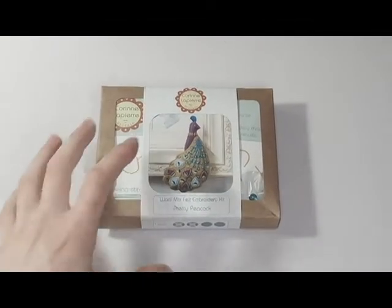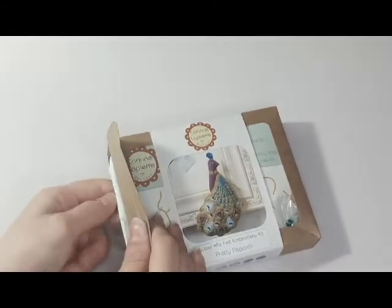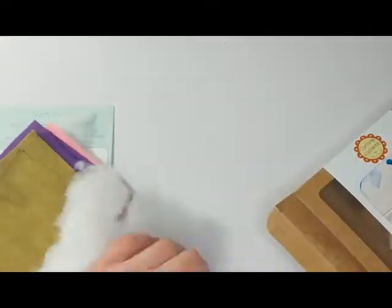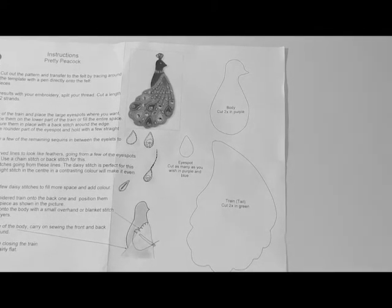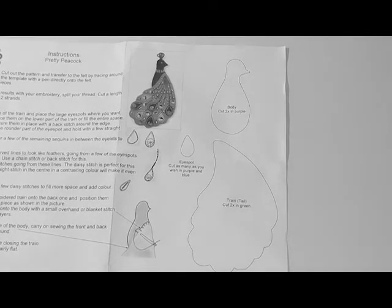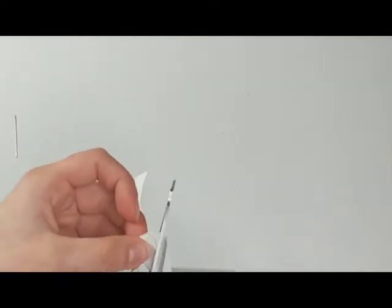So this is the kit. I think it's a peacock kit, which is exciting. It has all the materials you need to make an embroidery peacock — there's instructions, embroidery thread, how to do different stitches, a template, different types of felt, and a needle, but I've already lost that one.